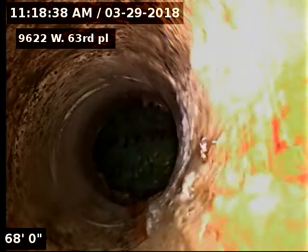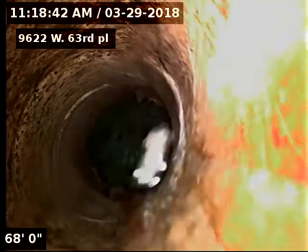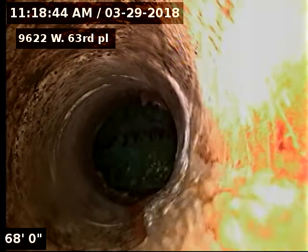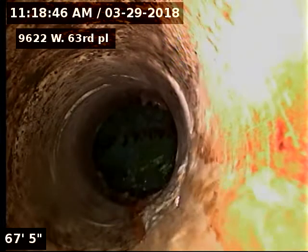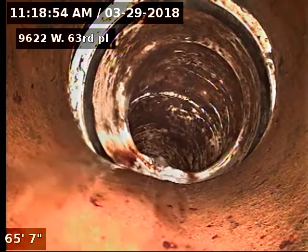9622 West 63rd Place — scoping a sewer line from a three-inch clean out next to the furnace. 68 foot to the city sewer; looks like it is a PVC tap onto clay there at 65 foot.